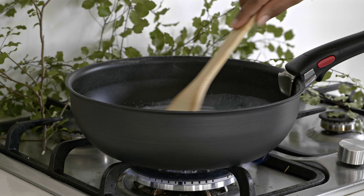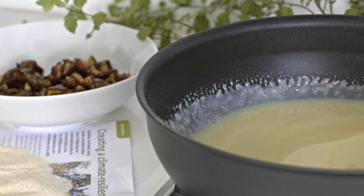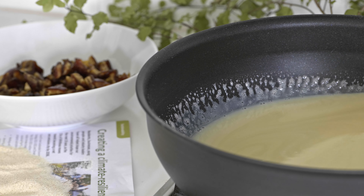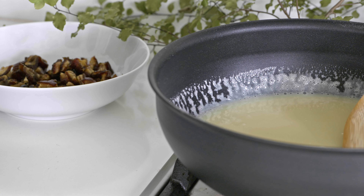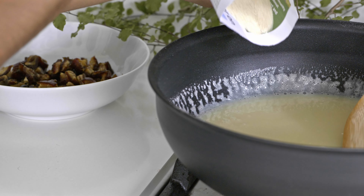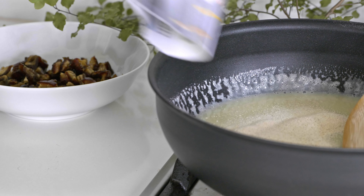We need to dissolve the sugar with condensed milk under medium heat while stirring continuously. When the sugar dissolves completely, we can add the roasted semolina and chopped dates.